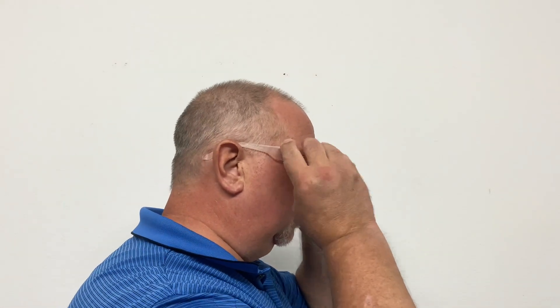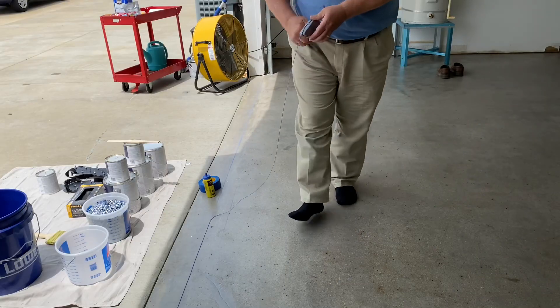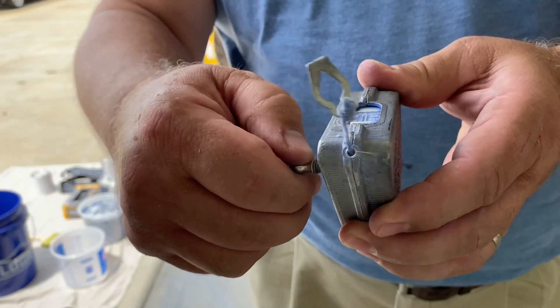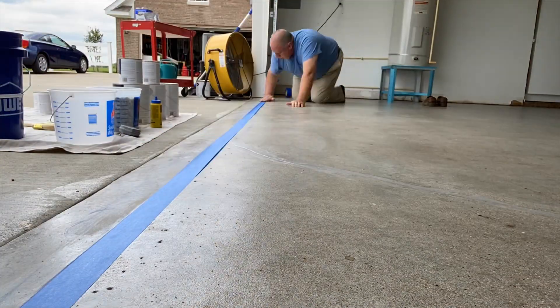Good afternoon folks. The long awaited day of laying down the epoxy paint is here. Here are some of the tools you're going to need to do the job with. I chalk lined the garage door line so I can put some painter's tape down. This will ensure we get a nice crisp edge line.